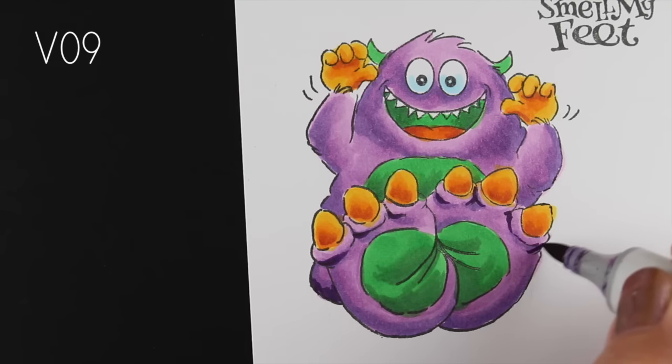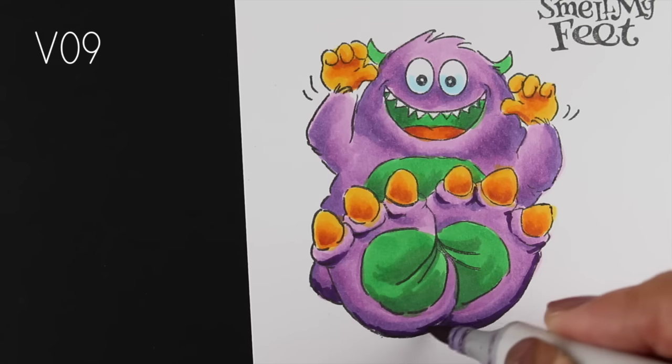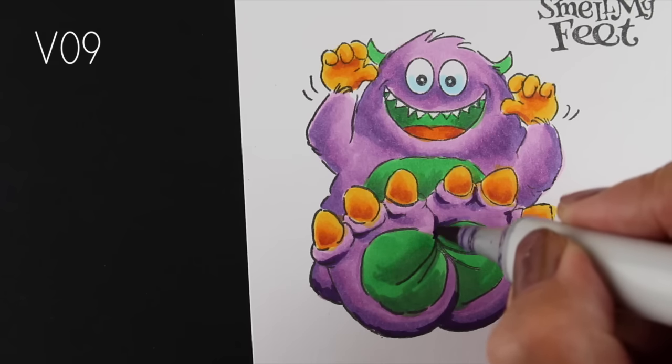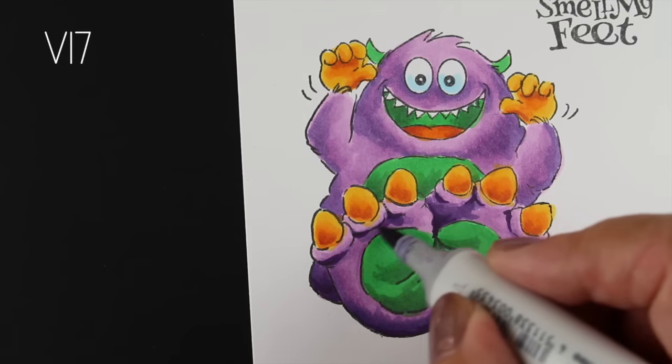So I went with a V09. If the V1 family had a V19 I'd be really happy because that one would go better — this one is a little bit duller than the purples I'm using, but that's okay.